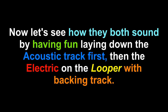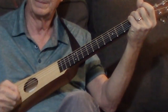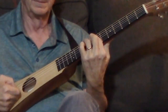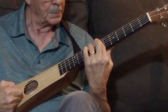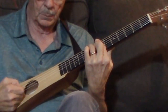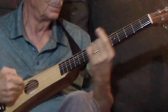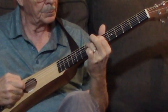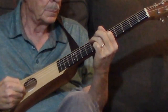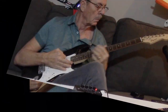Let's see how they both sound by having some fun, laying down the acoustic track first, then the electric on the looper with my backing track. Here we go. We'll be right back.